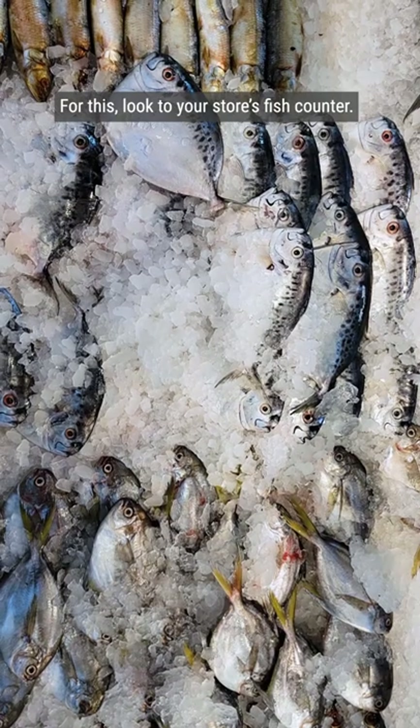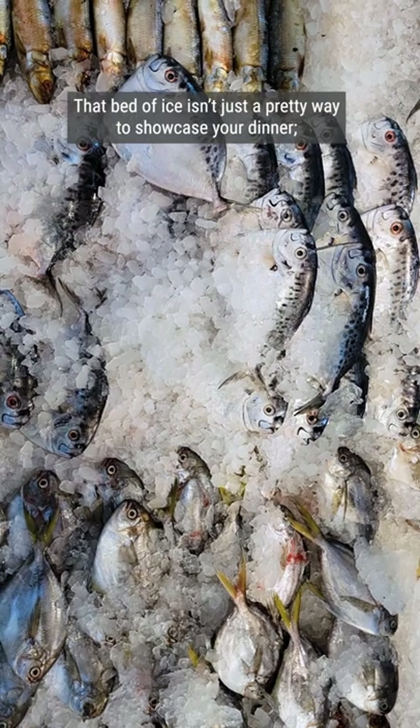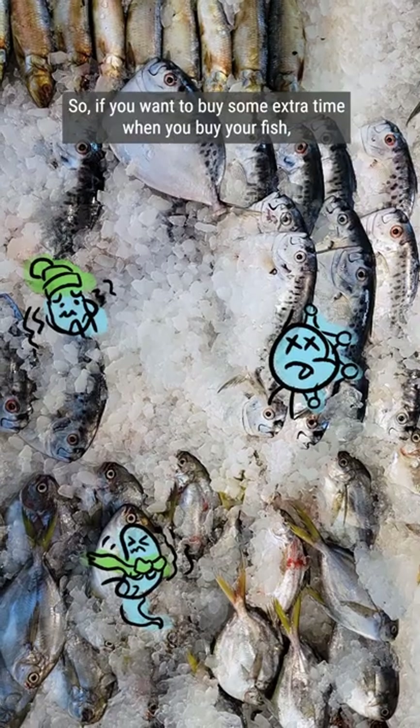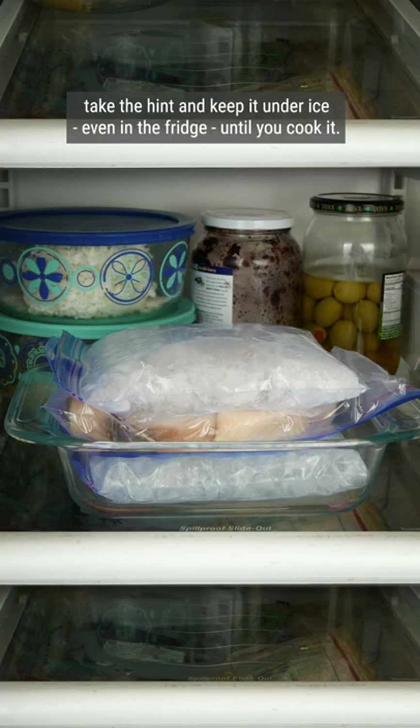For this, look to your store's fish counter. That bed of ice isn't just a pretty way to showcase your dinner — it also chills it down enough to slow down spoilage. So if you want to buy some extra time when you buy your fish, take the hint and keep it under ice, even in the fridge, until you cook it.